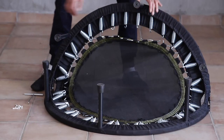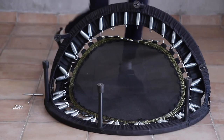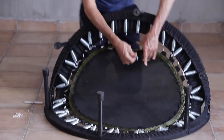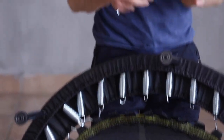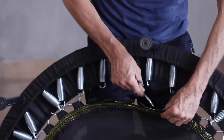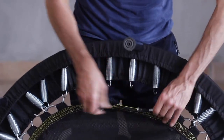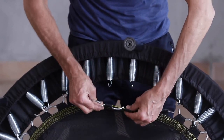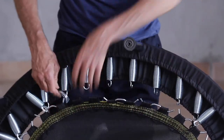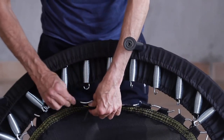Now, once we have the whole mat off, the next thing to do is to remove all of the bullhorns from the old mat. These are the little W-shaped bars. Then thread them in to the new mat. So once they're in place and the whole of the new mat has been threaded with the bullhorns, we're ready once again to attach the mat.